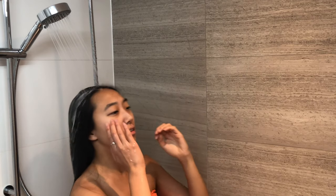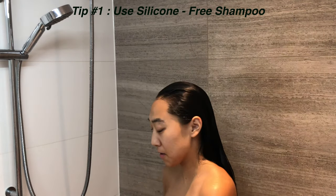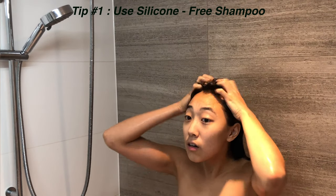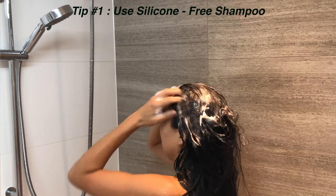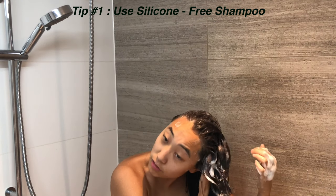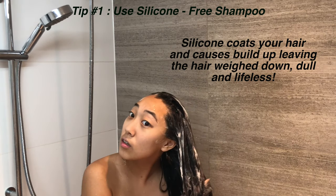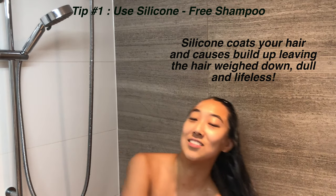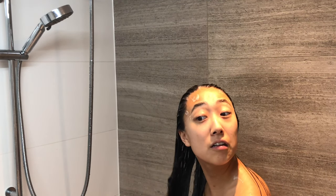My ends look very healthy. My hair treatment always starts in the shower. I wash my hair two to three times a week. My first tip is to use a silicone-free shampoo. I use Garnier's Whole Blends Silicone-Free Paraben-Free Shampoo. Silicone is a man-made product — it's basically like a plastic coat on your hair and it doesn't allow other nutrients to get into your hair, taking away its ability to absorb moisture.